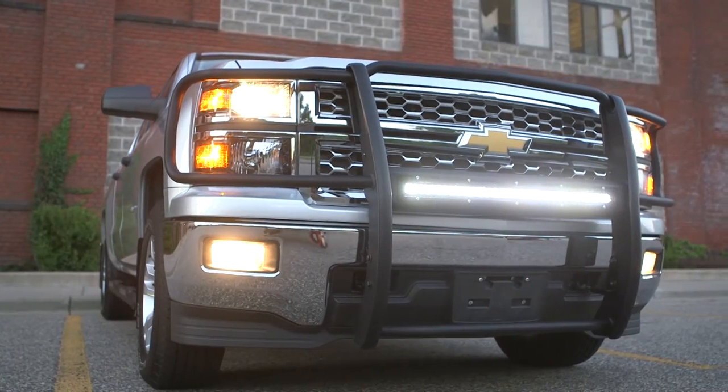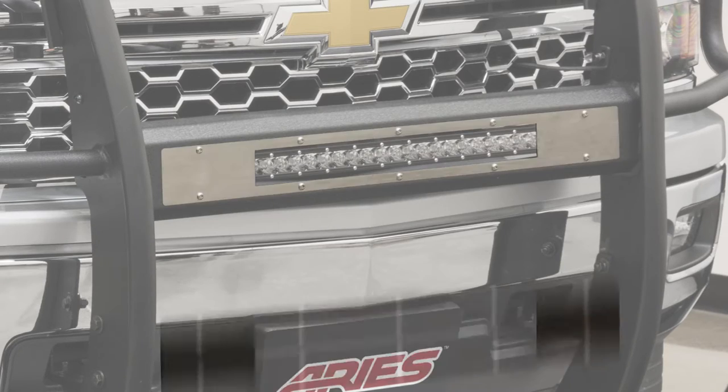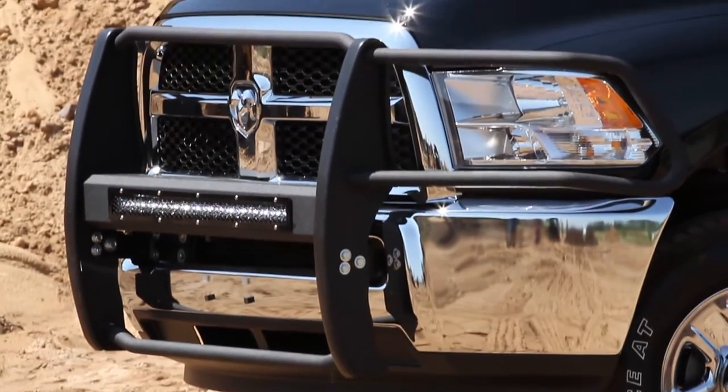Let your style shine through with eight different faceplate options for trucks and four for Jeep Wranglers. Each grill guard features a sleek, vehicle-specific design that accents the subtle contours of your vehicle.